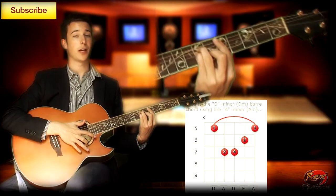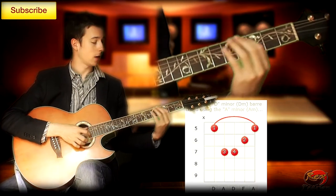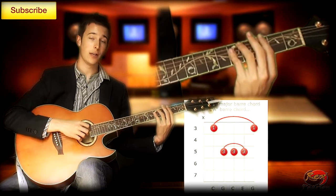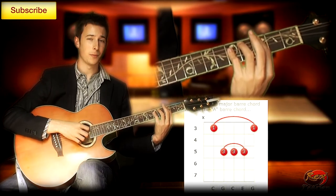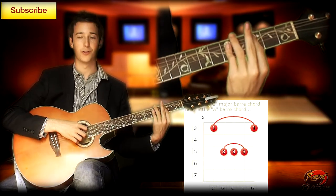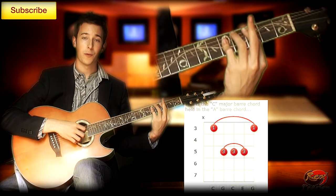If you're having trouble with bar chords, remember to check out my beginner course. The second chord starts at the 3rd fret and it's a C major chord. Now there's two ways to finger this — you can either use how I do, but some people don't like the way the finger flips around on the strings. I bar with my little finger.